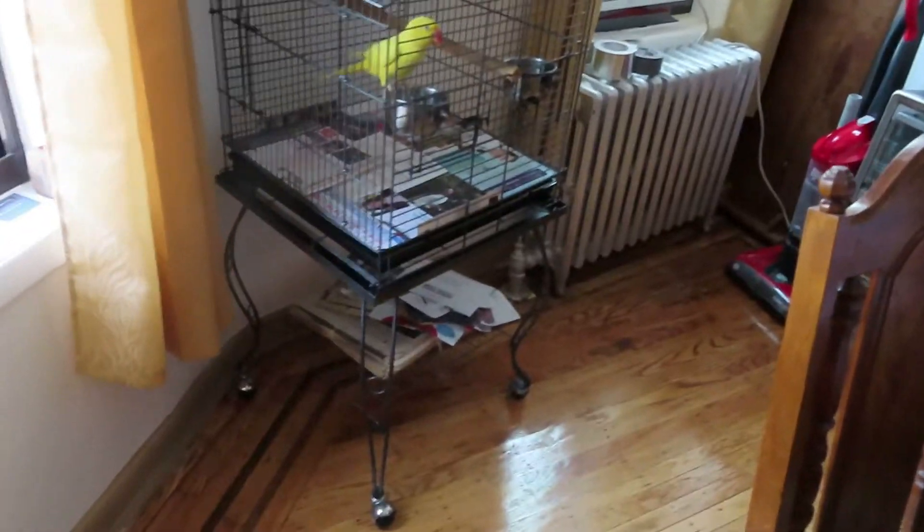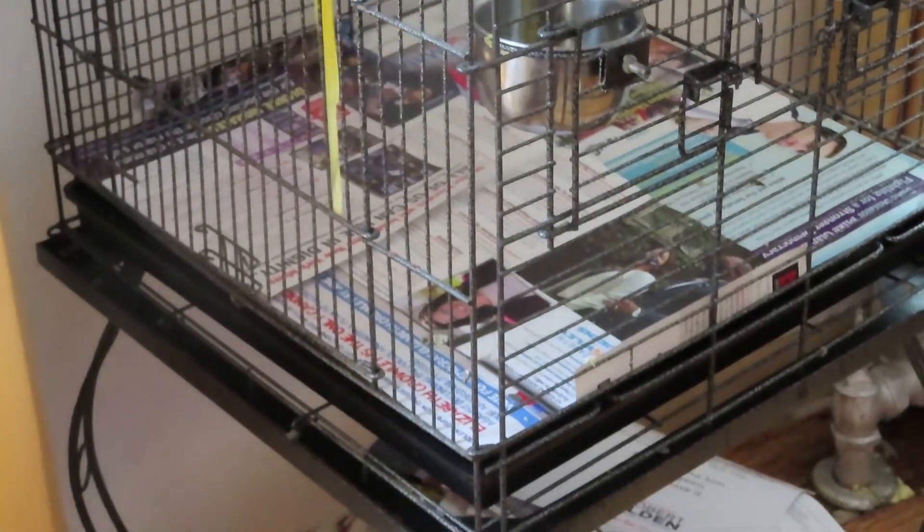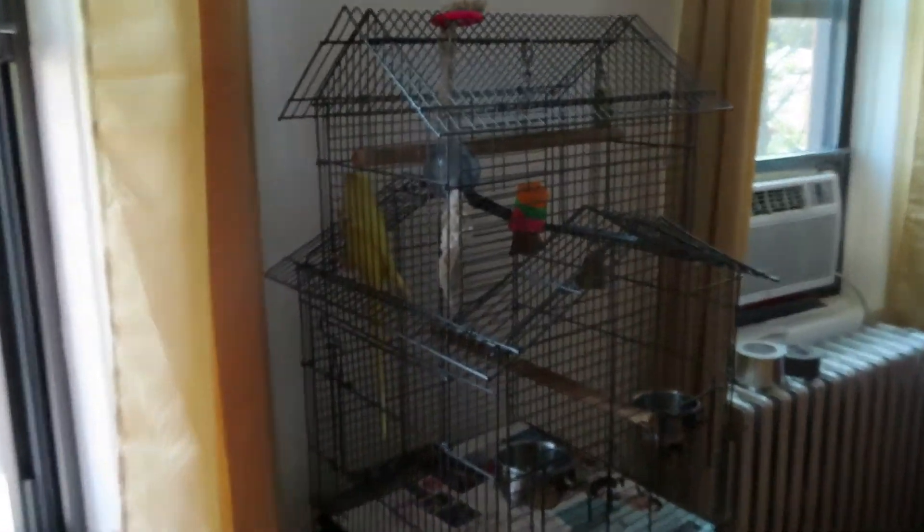Now we're gonna step out again to go get my boyfriend's honey for his coffee. And that's the bird cage we cleaned — as you can see, there's no food or anything over there.